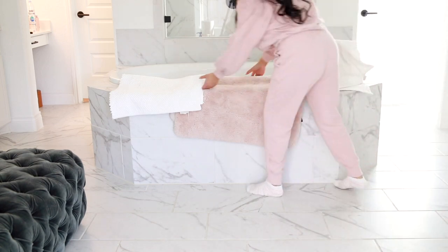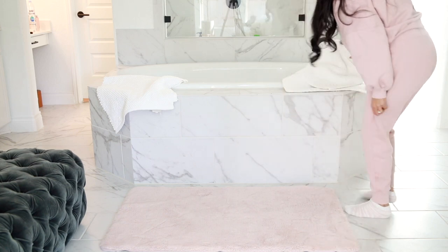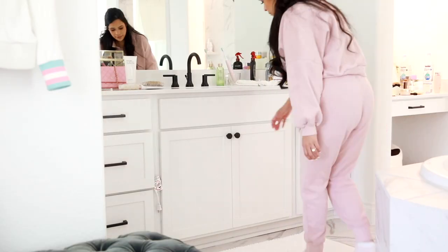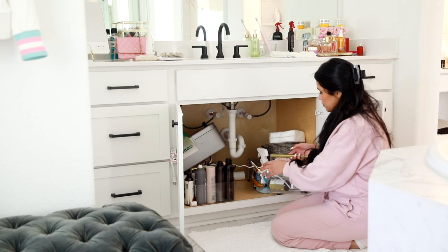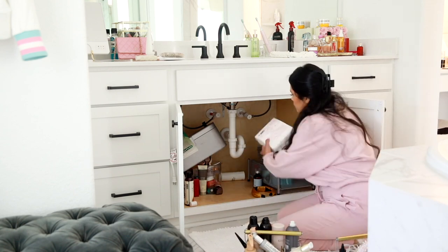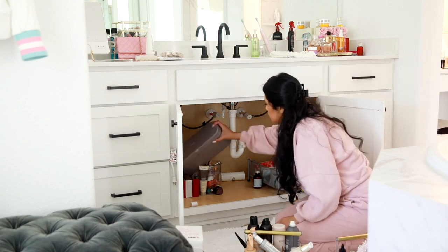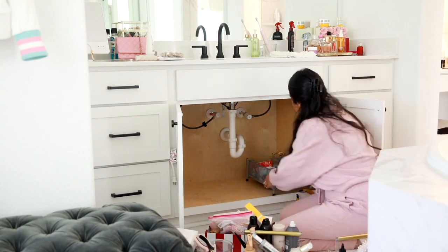The bathroom floors were finally dry by this point. I went ahead and put all of the bathroom mats down, and the first place I wanted to tackle is under my sink. Since the day we moved in I literally just started throwing things in there — it turned into this huge mess. But I actually don't have that many things; once I organized everything I thought I was going to have to go out and buy more organizers, but it turns out I had the perfect amount. So I went ahead and completely emptied it so I could wipe it down and disinfect it.